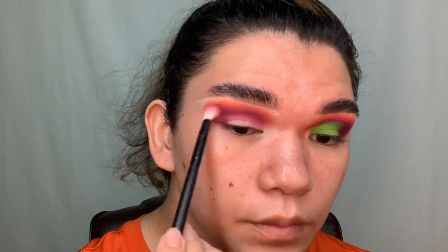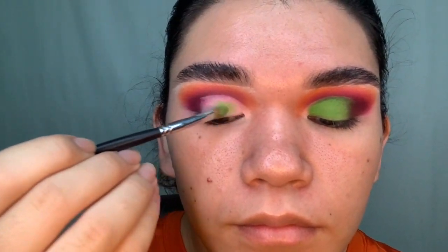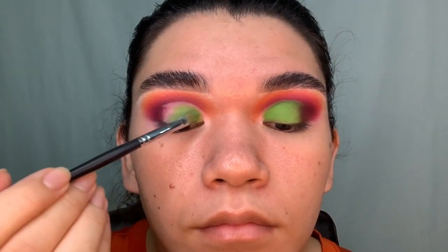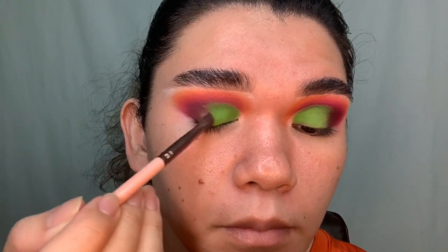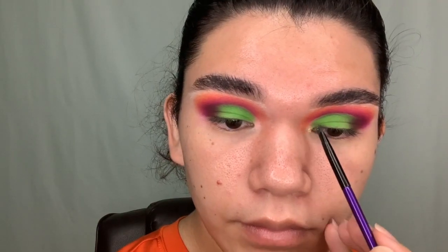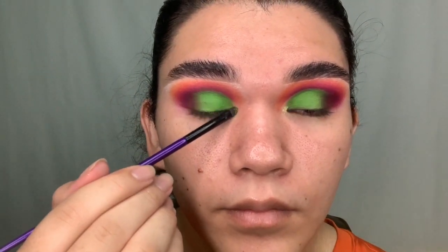In the next clip I'm going to start on my lid — it's going to be a half cut crease. I'm going into the shade Limon, the green one. For best results with that shade, it's better to pack it than to swipe it. For my outer corner, I'm taking Carne Asada back on the small brush to give definition, then reinforcing the purple on that fluffy brush. For my inner corners, I'm taking the shade Guacamole — in person it's really, really blinding. These shimmers are a little different than your average shimmers, which I really love.